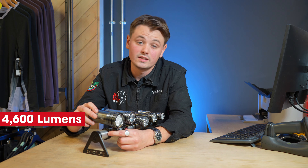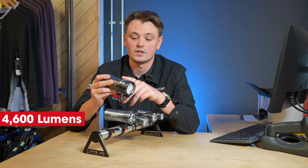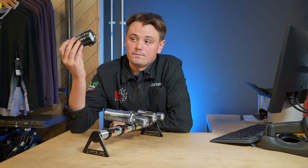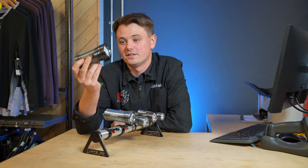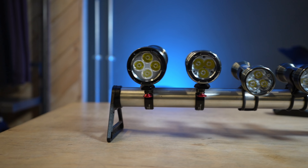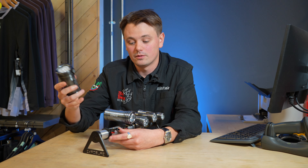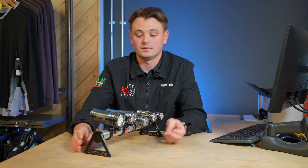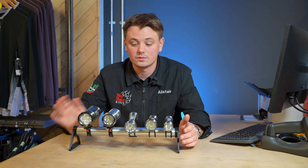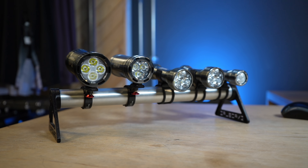Their top light that we have in store is the Max D, putting out 4600 lumens. It has the Sync feature and the Reflex feature, so when you get faster it's going to brighten up on its own. It looks heavy but if you come in the shop and pick it up it's not — it's actually really impressive how light these lights are. They've done a really good job making them super lightweight. Pair that with a helmet light and you're going to be lighting up everything. Come in store and have a look — we'll turn them on and yeah, pretty impressive.